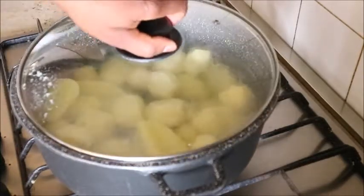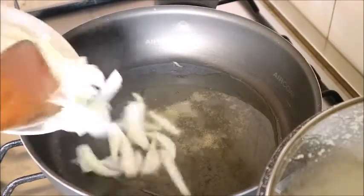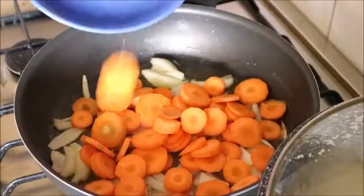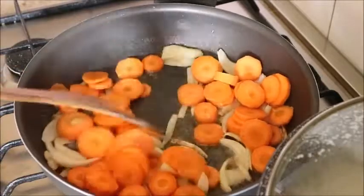I heated my pot on the fire and added oil to it, along with salt. When I saw it was hot, I added onions and carrots, sautéing them with the oil.